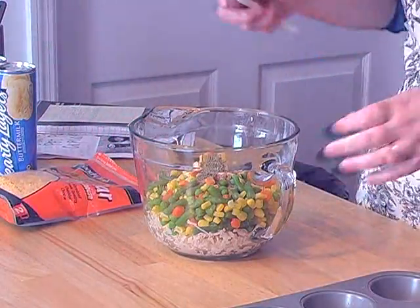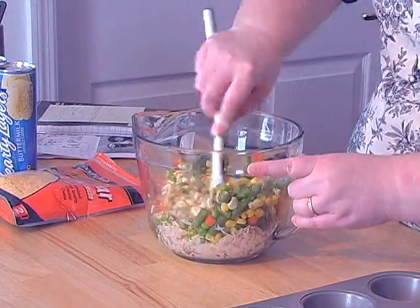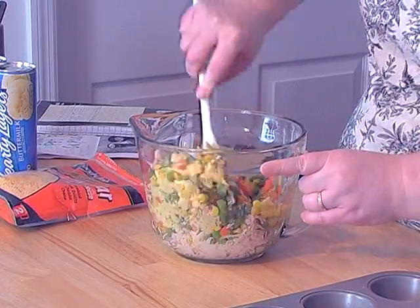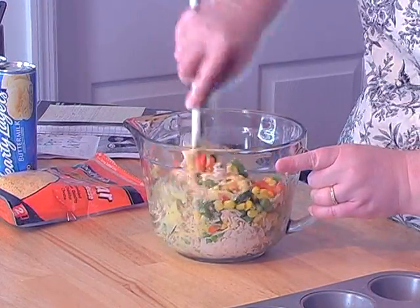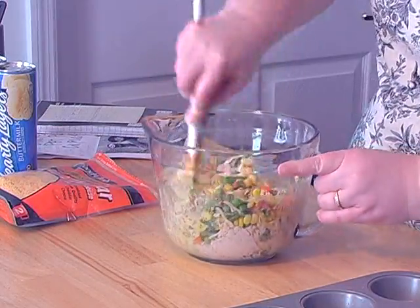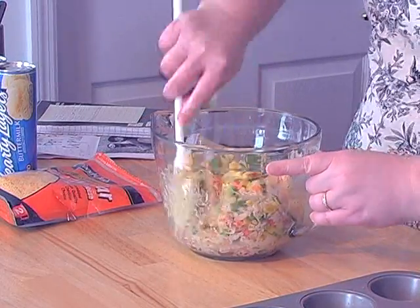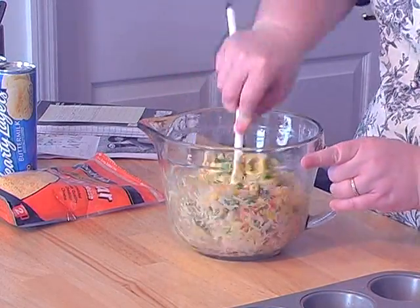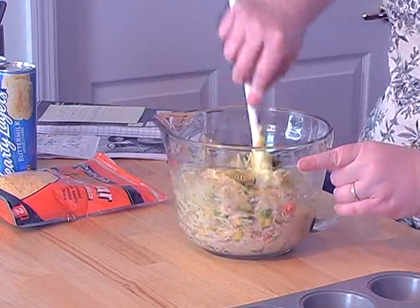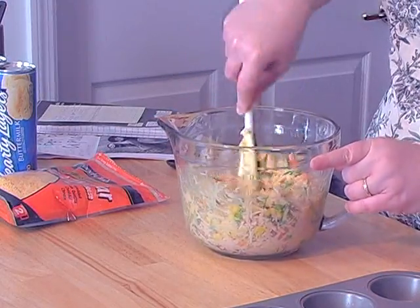And half of a teaspoon of thyme — these are also dried thyme leaves. After you get all that in there, you just mix it up real good. It'll be very dry so don't panic when it's not very squishy and wet. For the vegetarians, you can leave out the chicken and just do your vegetables, and you could use a cream of mushroom or a cream of celery soup instead of cream of chicken — can be just as good.